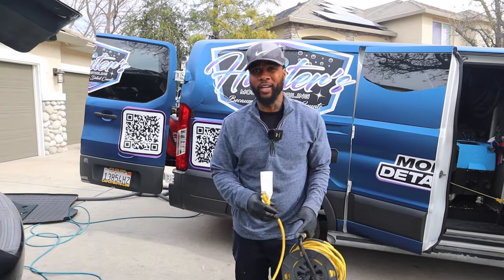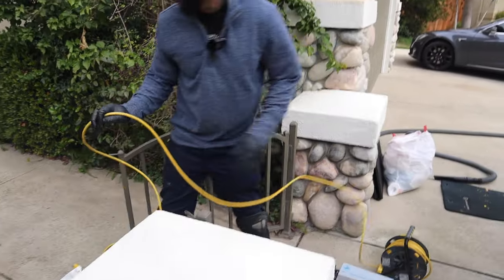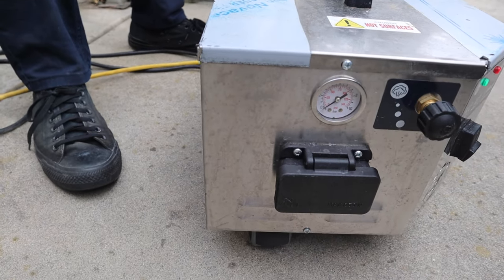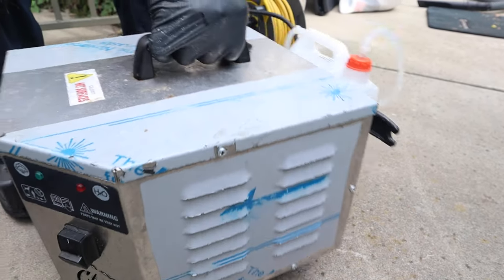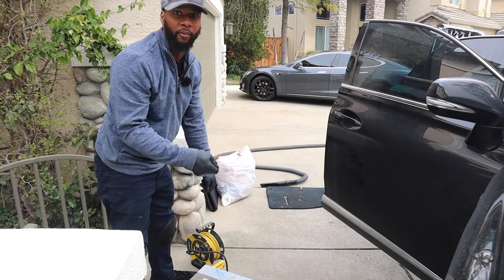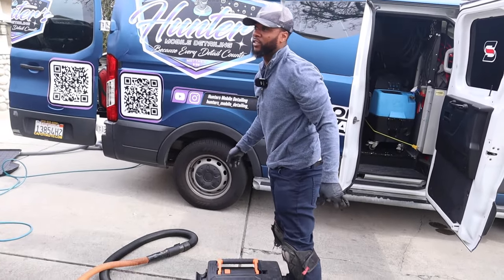Sometimes at a job site you don't have enough power for a vacuum, pressure washer, and everything else, so it's nice to have an extra electrical cord. Right now I'm preheating my steamer so it's ready when I start wiping down. How much did it cost? This one hit me for $1,100 — but it's worth it. It has a continuous feed boiler so you can keep filling it up and it stays hot without interruption.